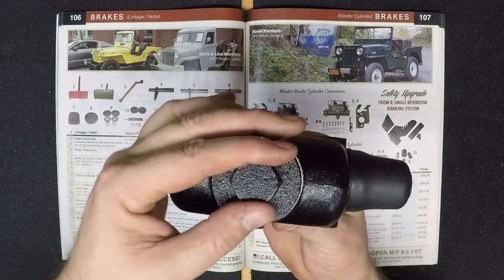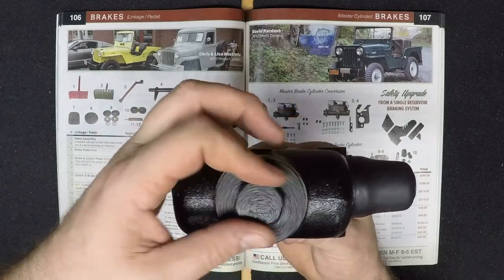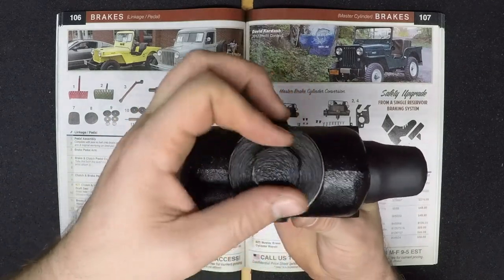Now, this is for the earlier model, so it is the kind with the threaded mounting hole. To be sure to have a proper installation, you want to double check that.